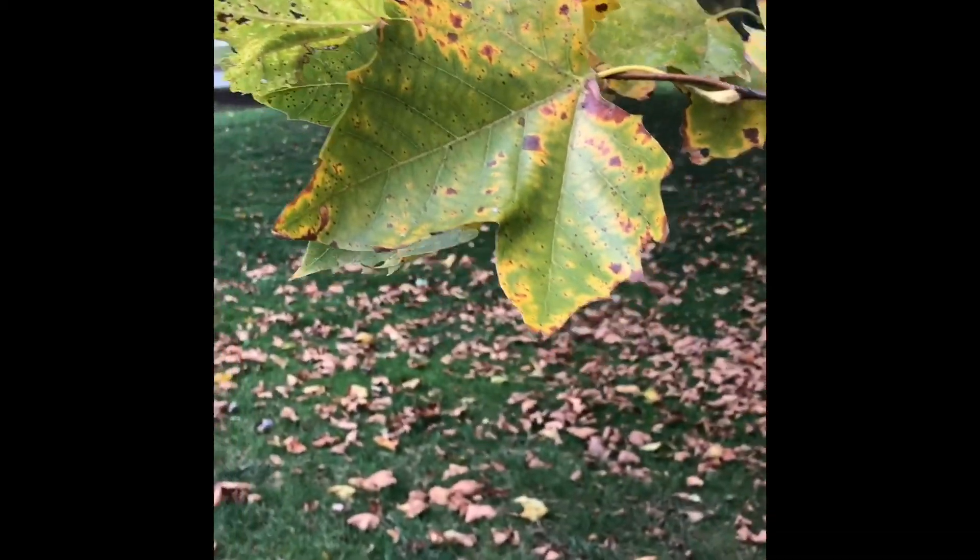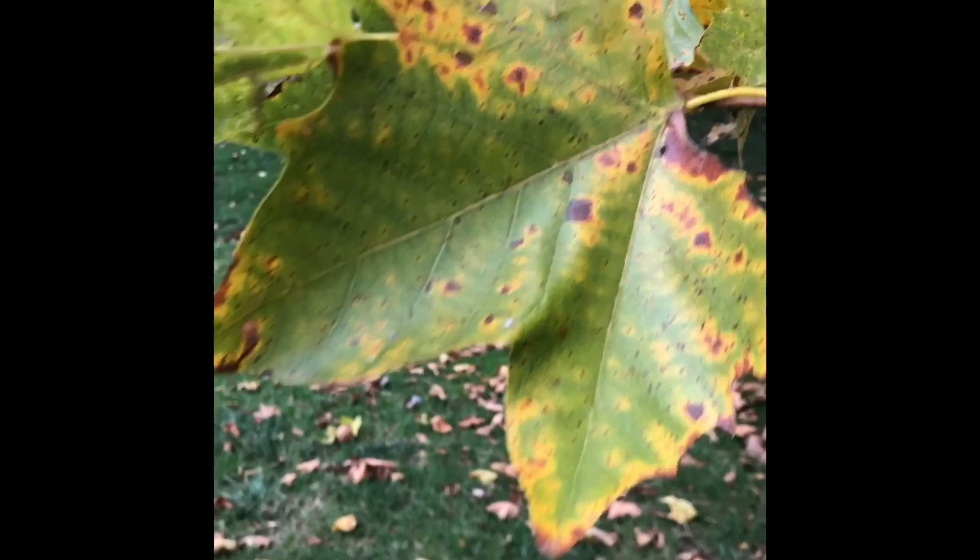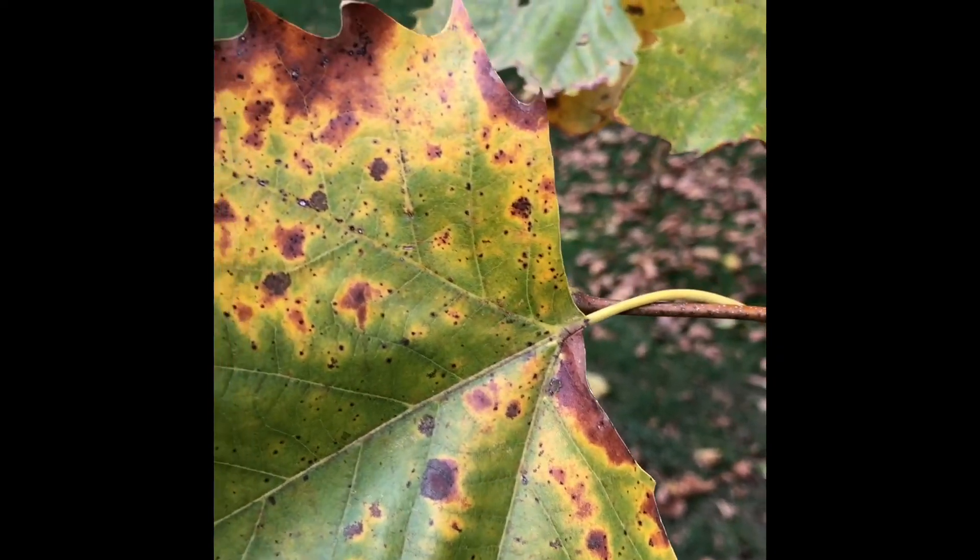Platanus acerifolia. Here we have very large, kind of maple-like leaves. They are truncate or flat at the base.